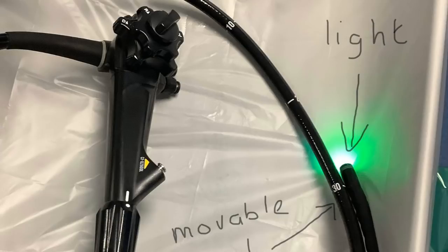It has channels through which biopsy forceps can be passed, and snares can be passed to cut out polyps and other instruments as well. It also has channels through which suction can be done if there is fluid in the bowel, and it can be used for washing inside the bowel among many other things.